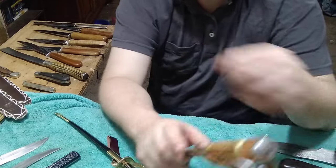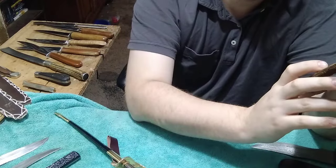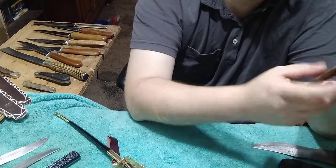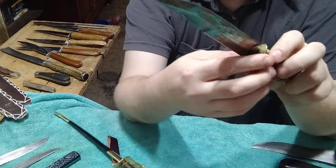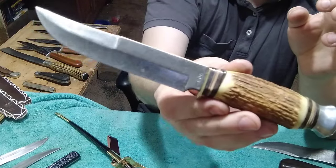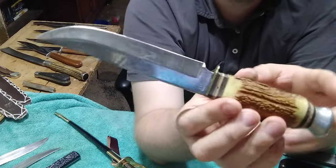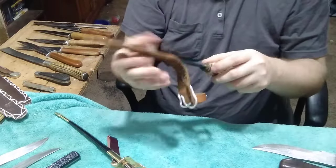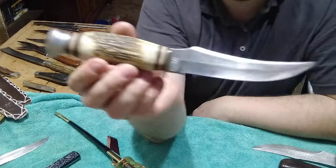He gave me a couple of German knives. This one has the original sheath - looks like it says Compass Germany, Model 845. Haven't had the chance to clean this one up yet but I'm going to eventually. That's going straight into my collection because I don't have very many German knives.